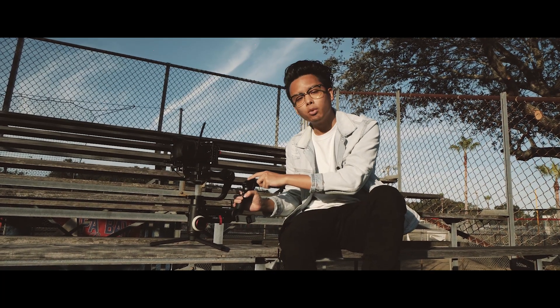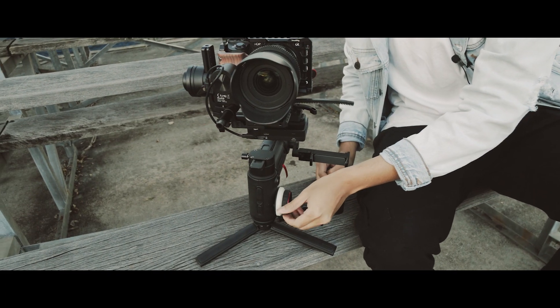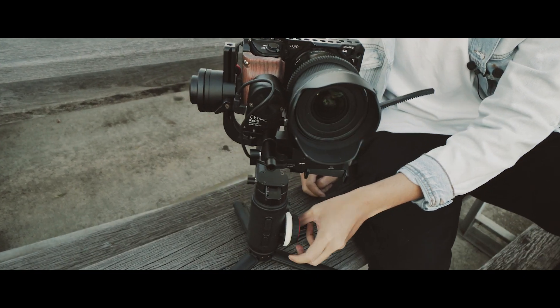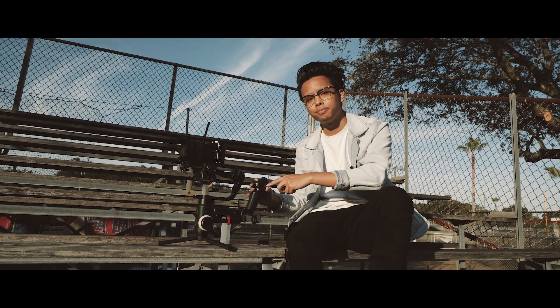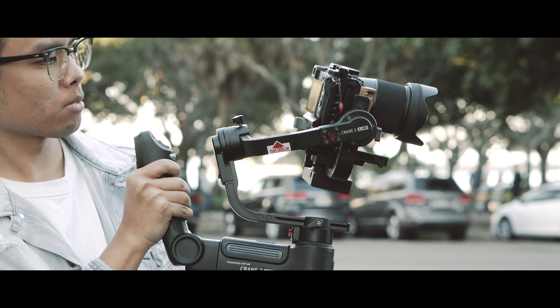Behind the handle you have what's called a zoom rocker. The Crane 3 includes a focus motor and a zoom motor, and with the zoom you can control that with the rocker right here behind the handle. You're also able to control the focus and zoom at the same time.